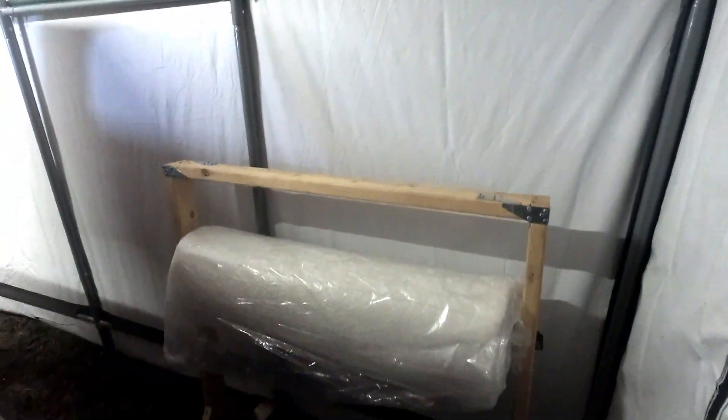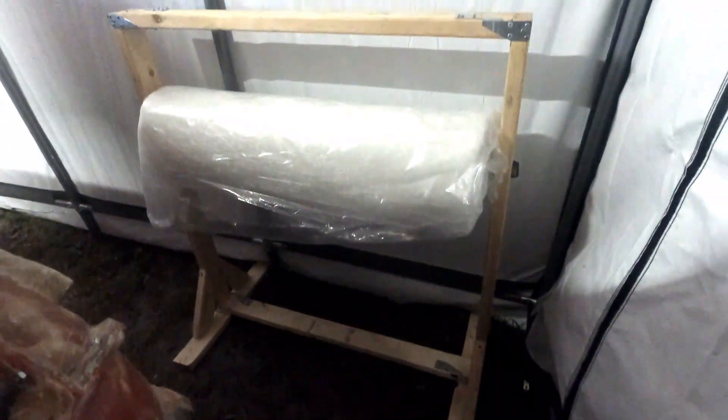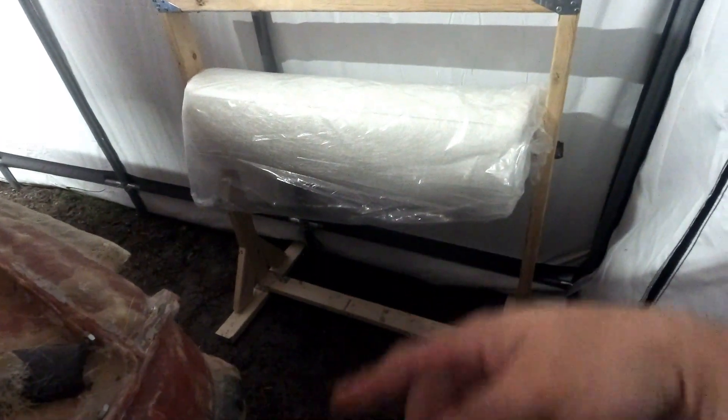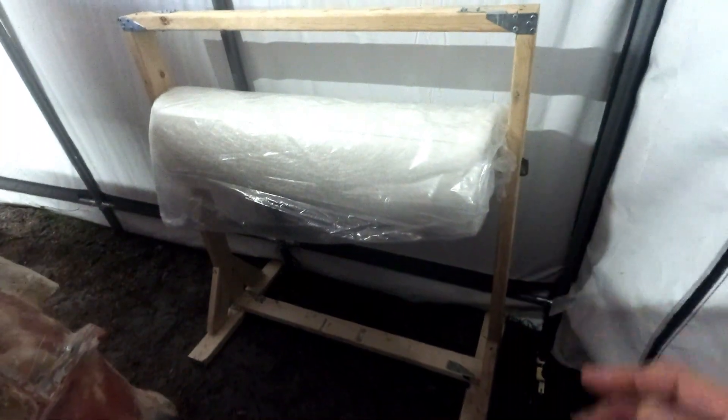All right boys and girls, there she is — completed project. Went ahead and built a little stand there so that way we have easy access to our materials. We just pull from there as we measure and cut, right there. That way we don't have that big old roll on the ground or getting wet.